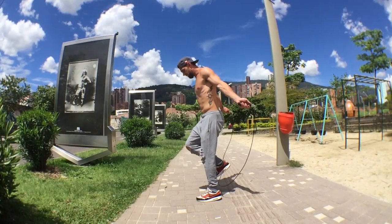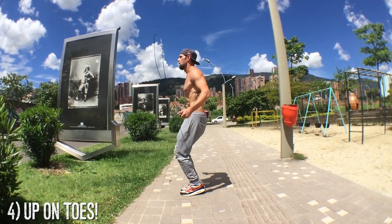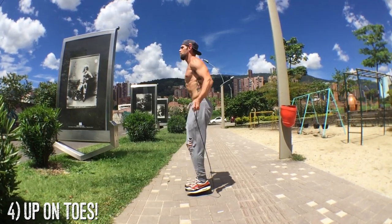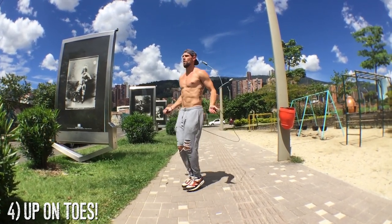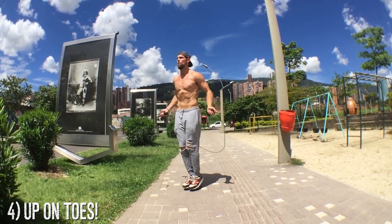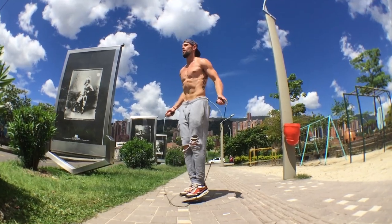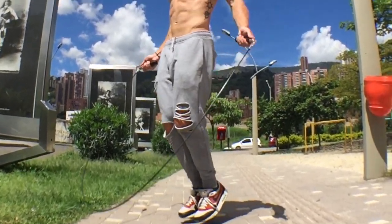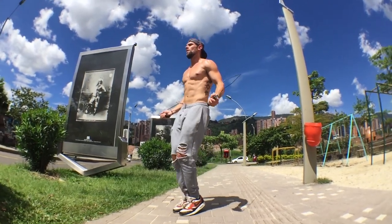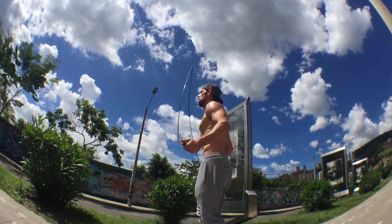Jump rope done correctly is a great workout that actually saves your knees and is a better replacement than just simply jogging. If you watch here in slow-mo, I'm up on my toes the entire time — that's super important if you want to spin the rope fast — and I'm just going slightly back and forth. This little move can help increase your agility and get you more comfortable moving your feet around, increasing your footwork, which will lead to being able to do more advanced tricks in the future.